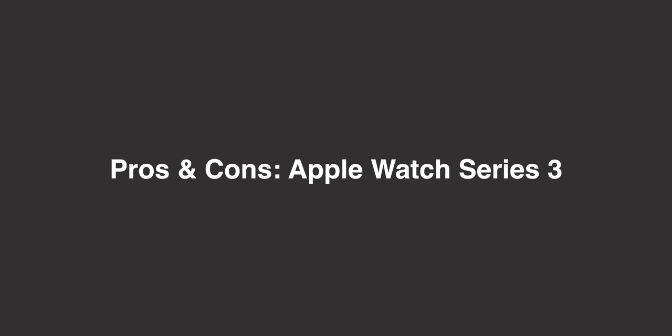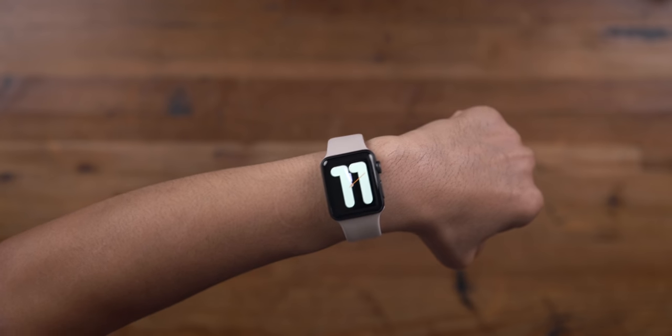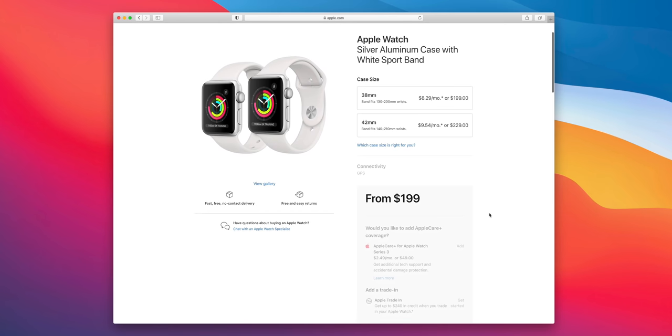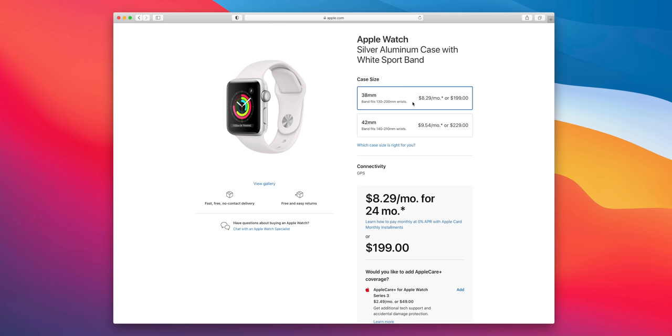Let's start with Series 3 and its pros. There's really one pro, and that is price. It starts at $199 — it's the cheapest new Apple Watch Apple sells. If price is the most important thing to you, this is the Apple Watch to purchase. However, that's basically the only advantage, and it's only $79 cheaper than the Apple Watch SE.